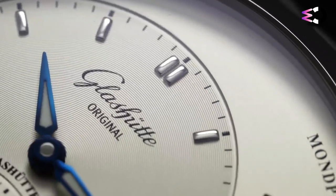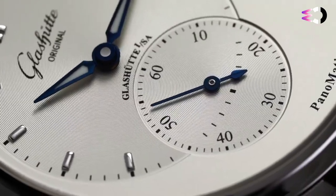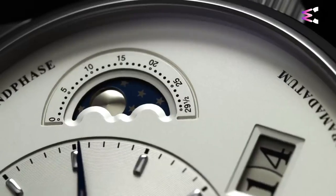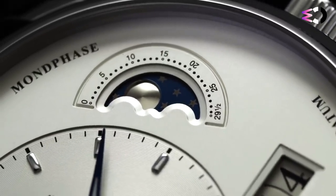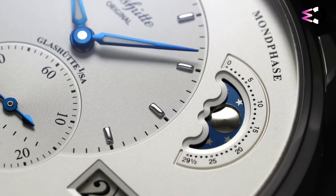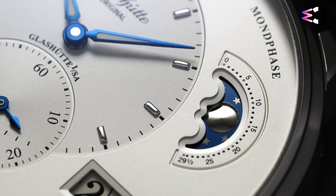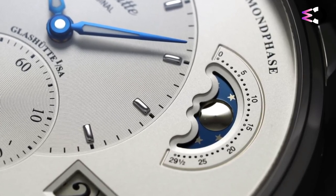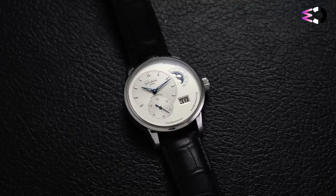However, despite its many strengths, the Glashütte Original Panamatic Lunar does have a few drawbacks. The legibility of the dial may be challenging for some, especially due to the off-centered layout. The case design, though sleek, may appear somewhat ordinary when compared to other watches in its category. Finally, the power reserve of 42 hours could have been extended to enhance the functionality.